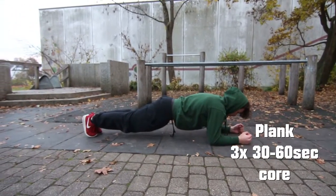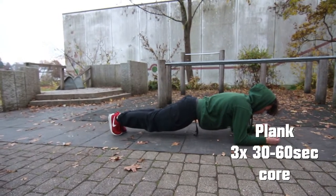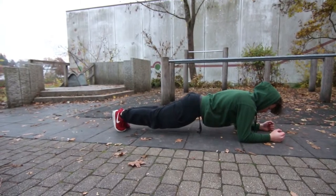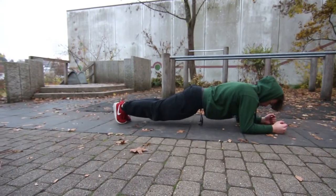The second exercise for your core is the plank. You hold it 30 seconds up to 1 minute, and you do this exercise 3 times. For this exercise it is important to hold your body in a straight line.